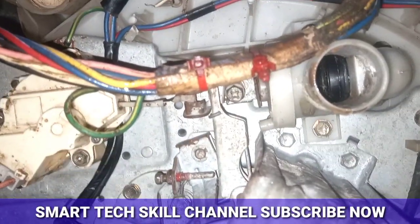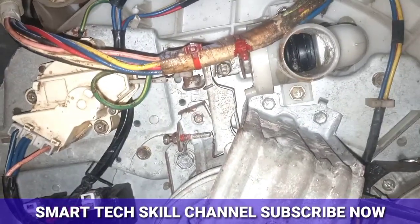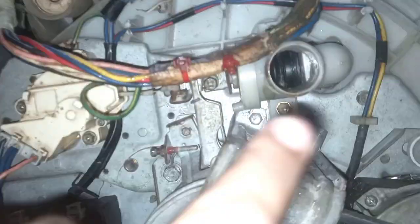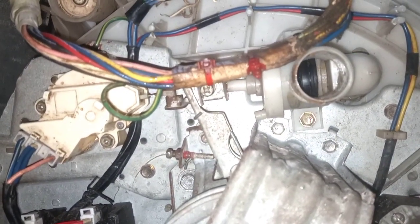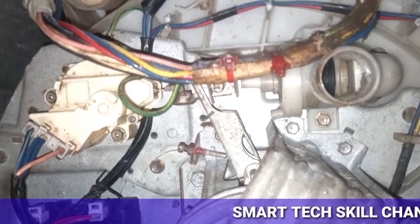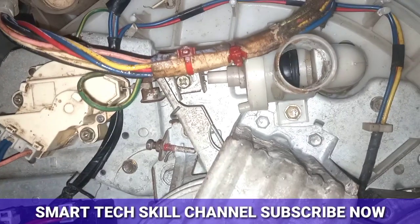Step 3. Step 4. Step 3, step 5. It is completely open.